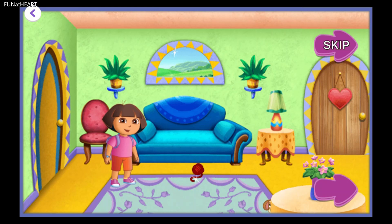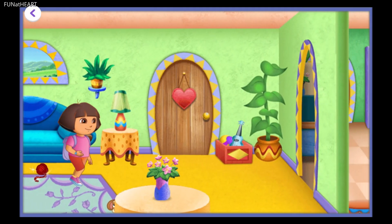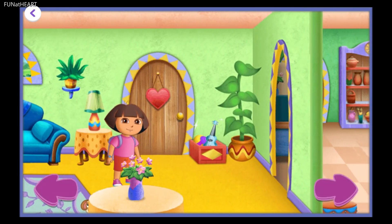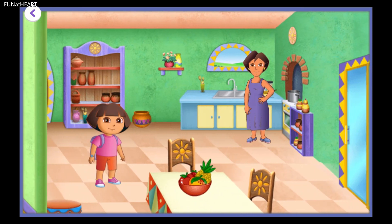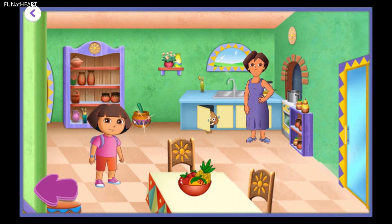Perrito! Perrito loves playing hide-and-seek all around the house. Let's see if we can find him. Tap on Mommy to help us make yummy treats to eat, or tap the arrow or back door to find more things to explore.